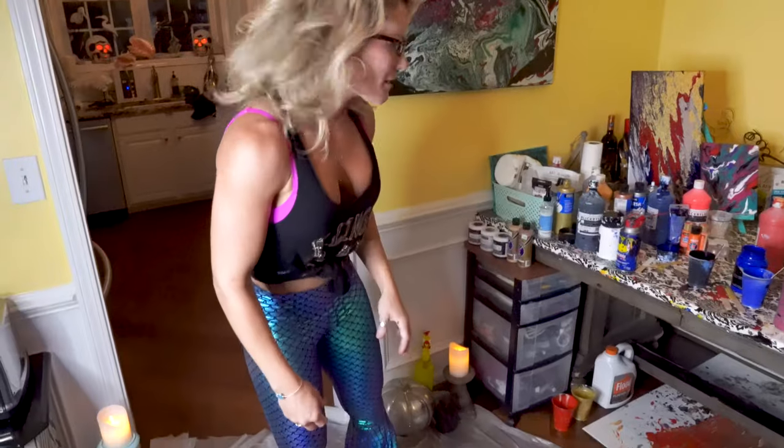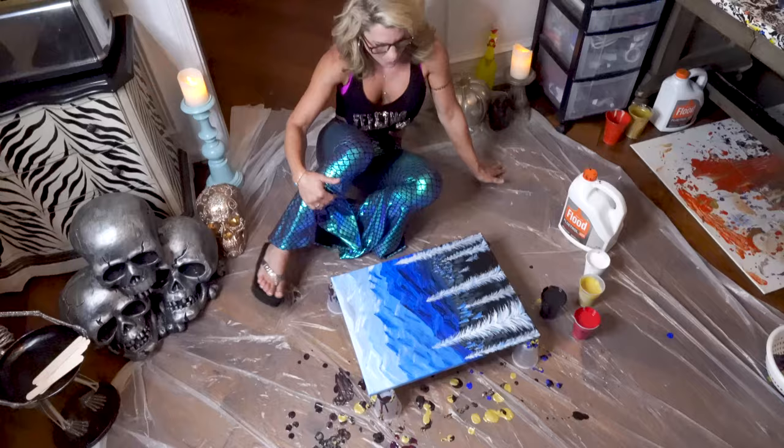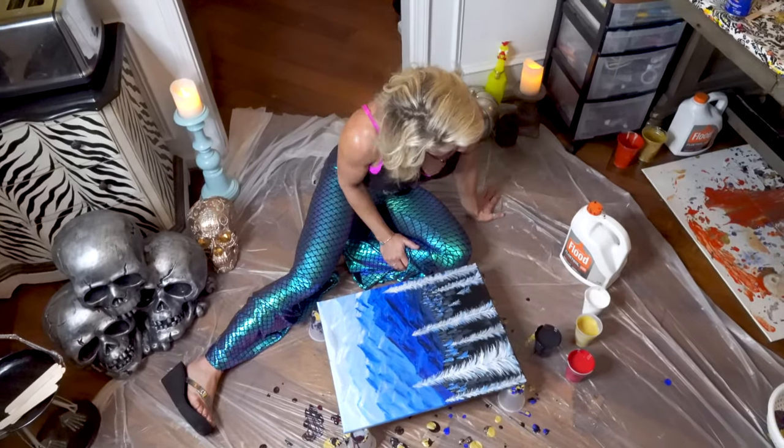I'm going to do a collegiate one today because I've got three orders for Georgia Bulldogs. Right now I'm going to do a background and then I'm going to put the big G on there. It has to dry first, so I'll do the G later, but I'm going to show you the pouring technique for the background.